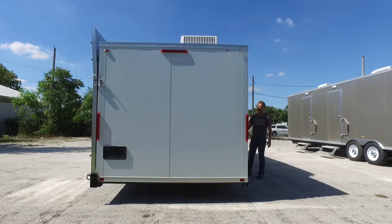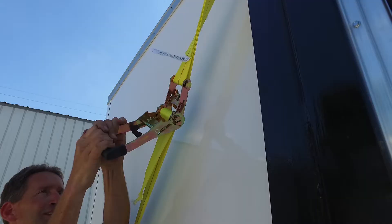After that, simply assemble your two straps for traveling on both sides — the yellow straps down here. Make sure they're good and tight.